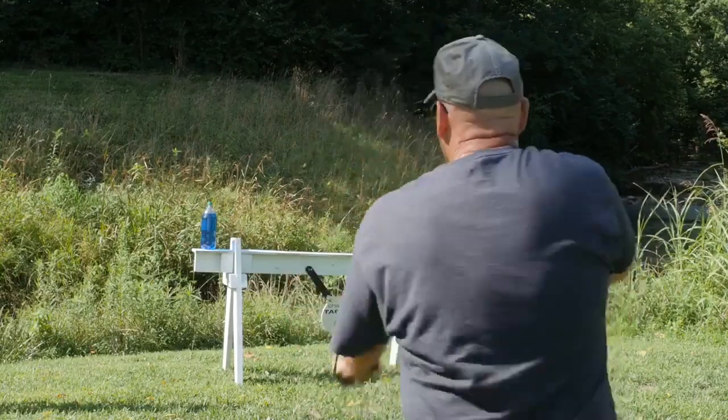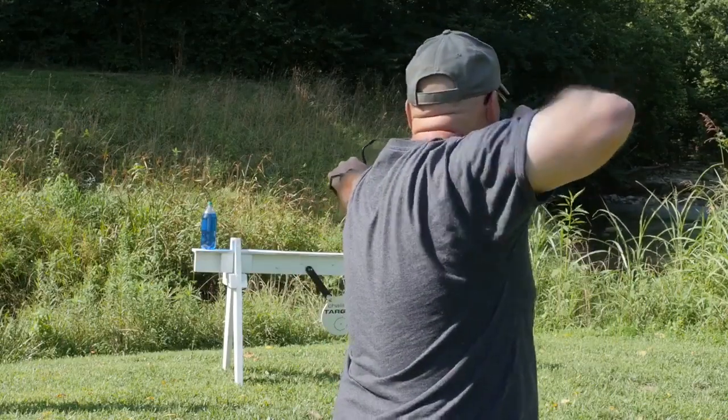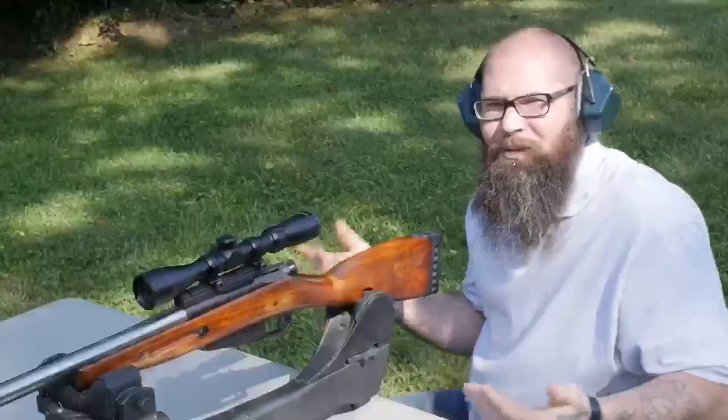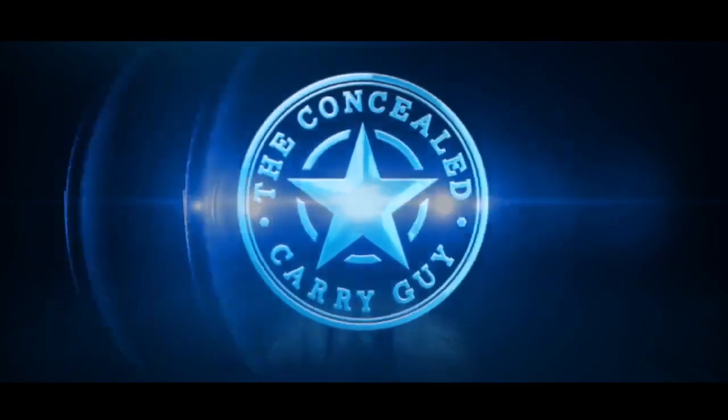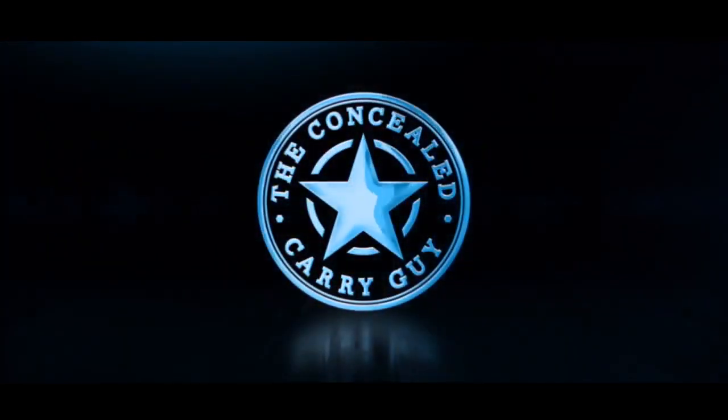Hey, thanks for stopping by the Concealed Carry Guy. Today we're going to take on the bottle cap challenge with this. That was our not-so-subtle way to introduce you to this guy.